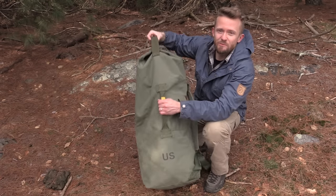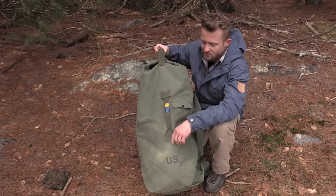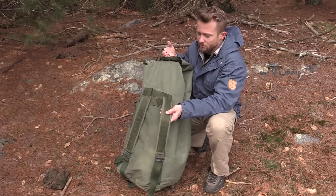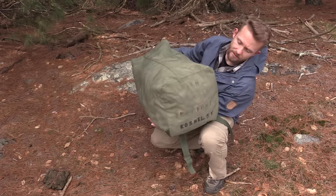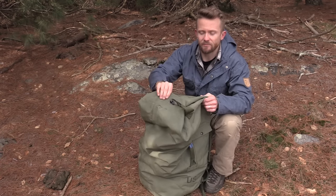When it comes to features, you have a grab handle, reinforced stitching, and a snap pocket right here. Flipping the pack over, you do have shoulder straps — they are adjustable, padded, and reinforced. Nothing on the bottom. United States issue up here at the top.